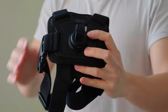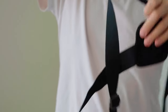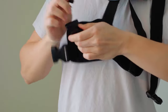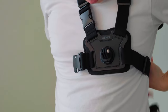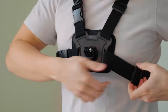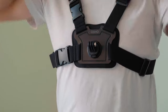Next up, we have the chest mount. There's a front and a back, and we're just going to put it on. I love the design of this — it makes it super easy to wear. All you need to do is go like this, wrap it around your neck, buckle this up, and then the other buckle goes here. You can tighten or loosen it depending on your size as well as the amount of clothing you're wearing.